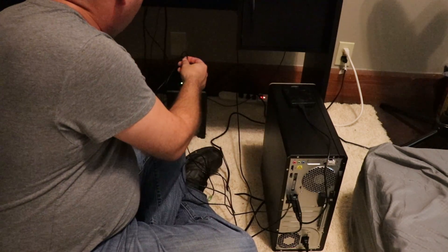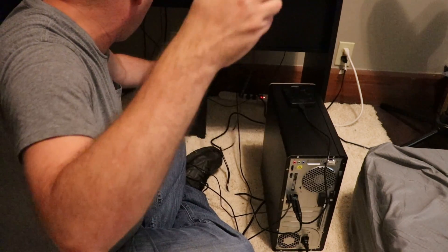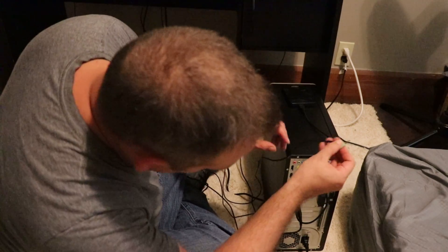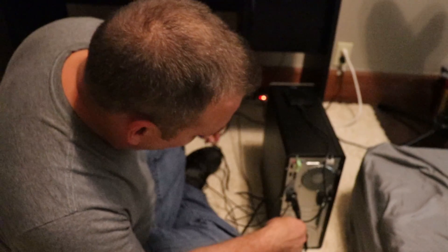Next up is going to be my speakers. We're going to make sure that we plug those in — it's just green for green, so it's not hard, you just push it in.